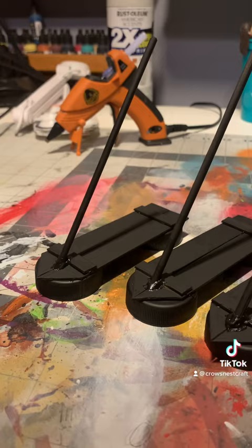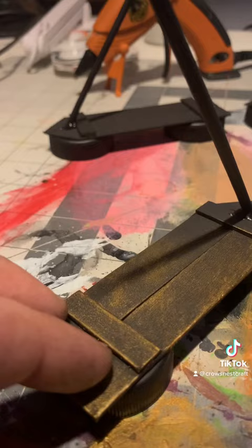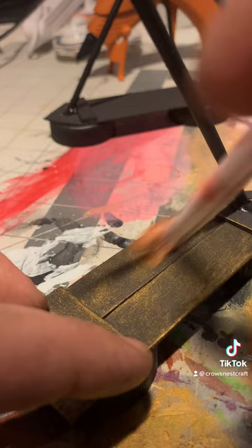Once I got the shape down, I painted them black. I was on a bit of a time crunch because the next day was the D&D session, so instead of fully painting them, I painted them black and then dry brushed them with a bronze to look like aged bronze. Then I made the sails and glued them on. I love the way these came out.